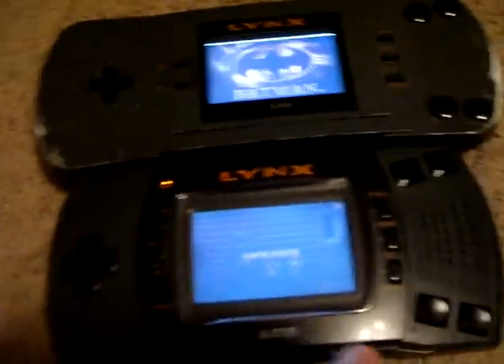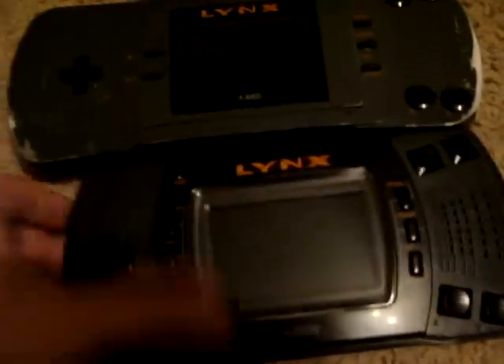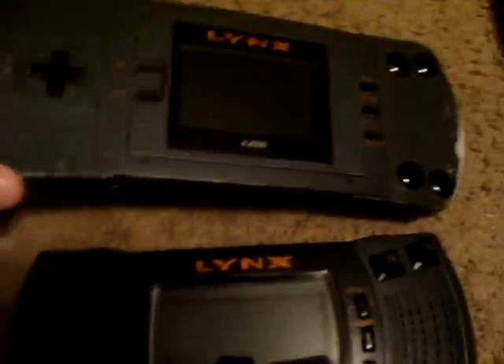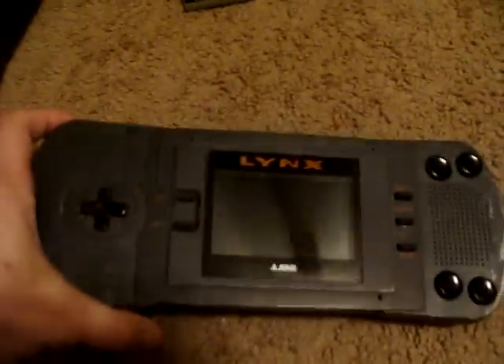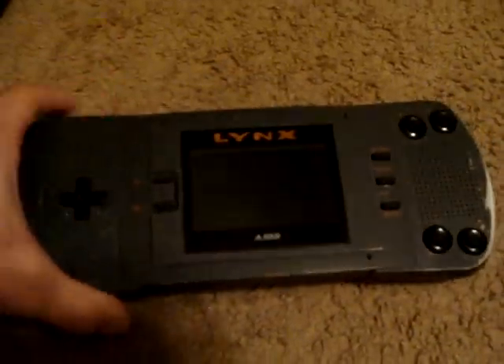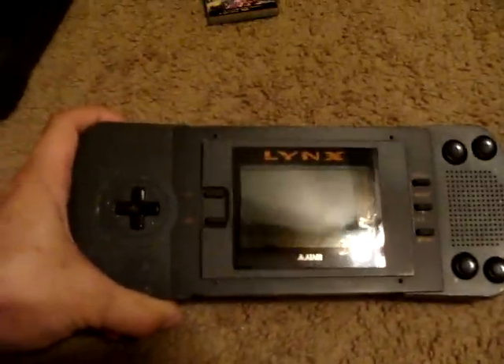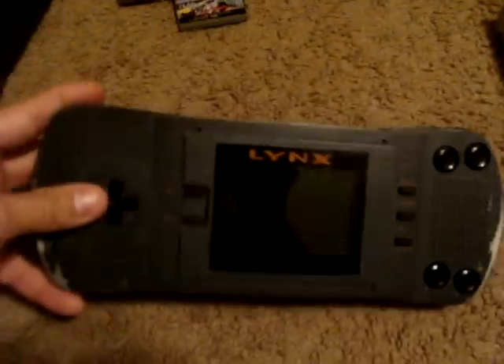They are the largest handhelds. So when somebody says they don't know about the PSP 3000 not fitting in their pocket, you can look at them and say, hey — the Lynx. People carried this around and were happy to play California Games, Stunrunner, Zerlog Mercenary, Rygar, Toki, and a whole bunch of other great arcade titles. That's really what it had — arcade titles for the most part.